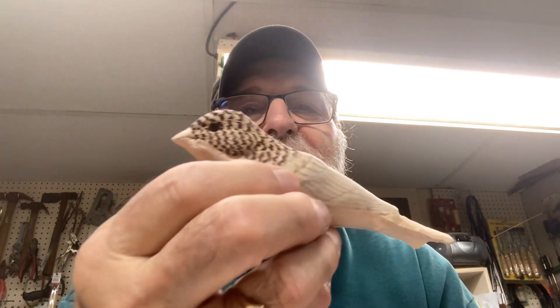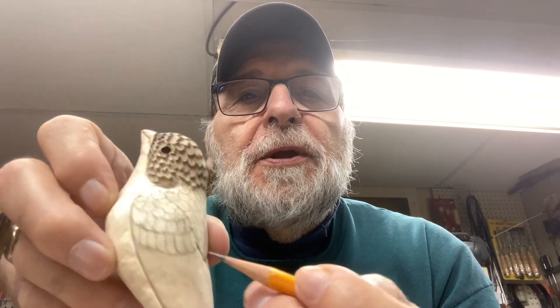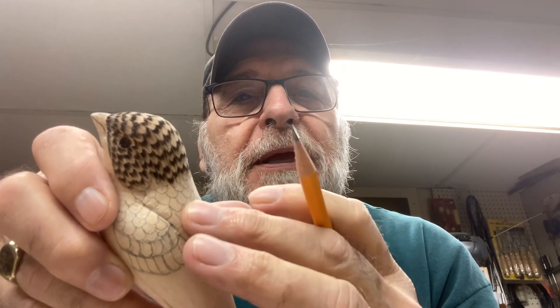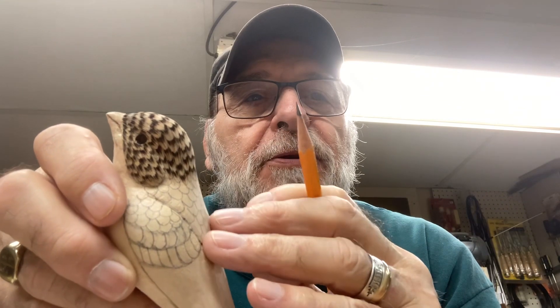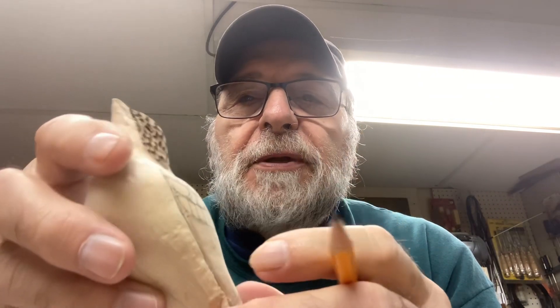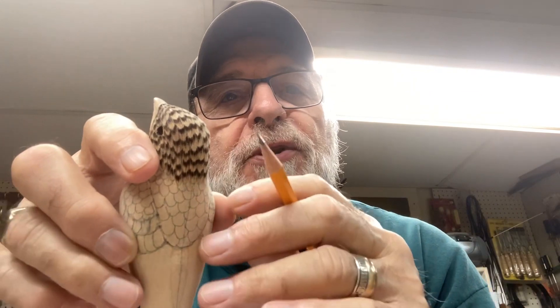Hi internet viewers, this is Frank Rauscher again — one more stage in doing the finch. We had marked all the feathers on here and the mantle, and we did the other side. What I'm going to show you today is how to treat the mantle, and it's going to be the same techniques we did on the head. We also have these pockets — what I call wing coverts — that are going to be done the same.